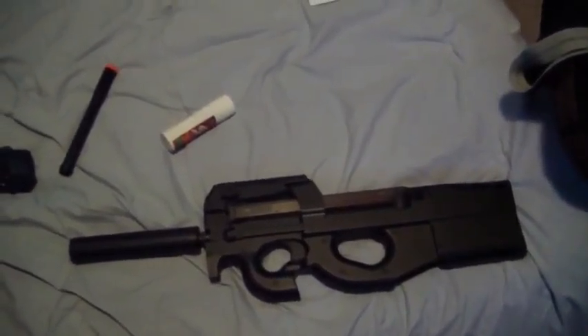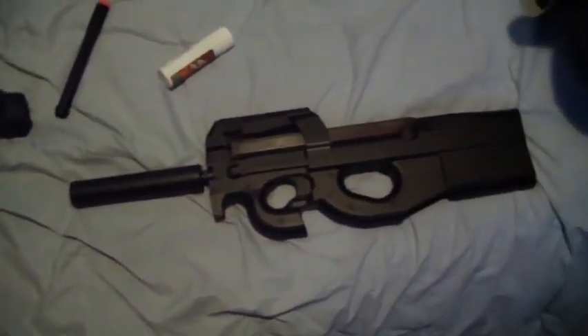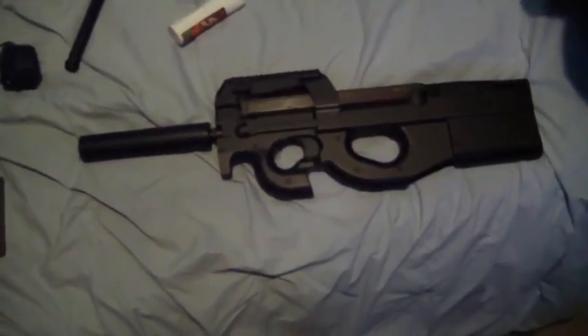I like Air Splat. Also ordering from eBay — you can get things cheaper there too. But Air Splat had this gun and instead of being $130, I got it for $97 because I had a coupon code. So thanks, Air Splat.